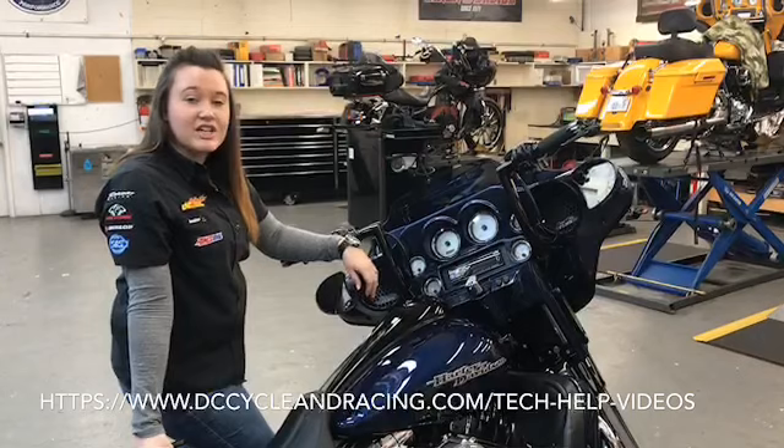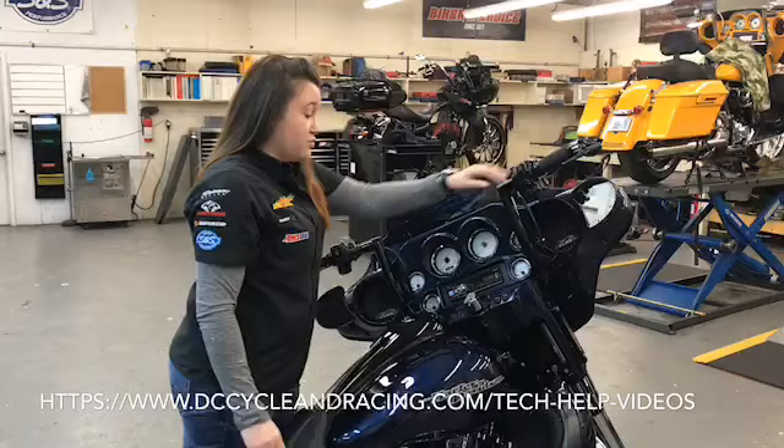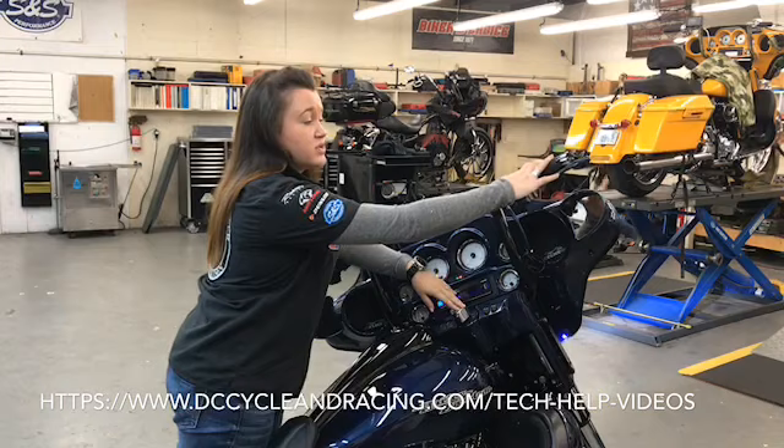First thing you're going to want to do is have your key fob close. Next, make sure your run switch is in the on position. Cut your ignition switch on. Make sure your run switch is in the off position. Cut your ignition switch to accessory.